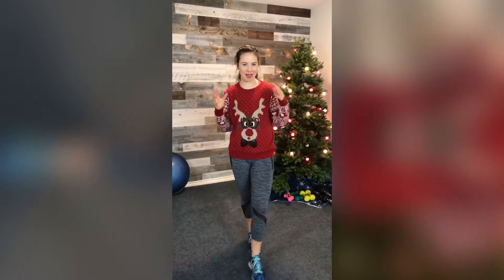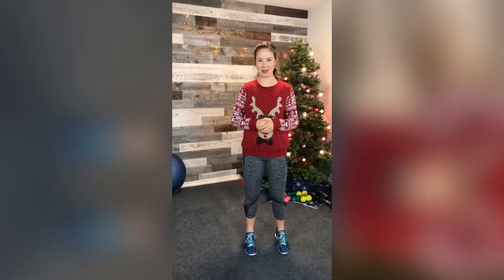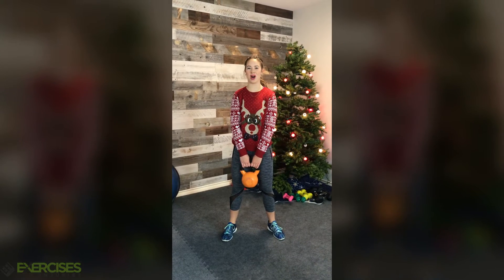Hey guys, this is Shanna from Exercises for Injuries, and today I want to welcome you to something very special. This is our 12 different exercises until Christmas. Day 9: kettlebell swing to squat.